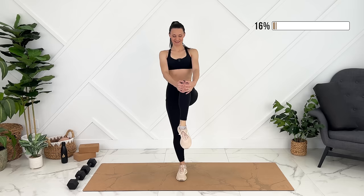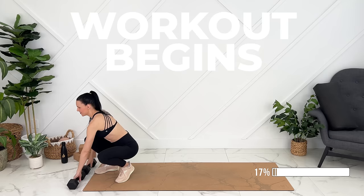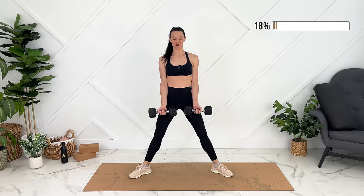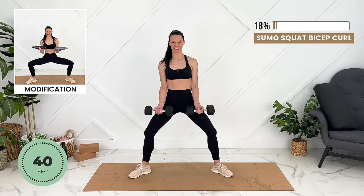You can grab dumbbells or water bottles now — be careful with your back when you get up. We're going to start legs wide apart. Sumo squat as we bicep curl. Think of dragging your feet together using your adductor or inner thigh muscles, re-engaging your core.